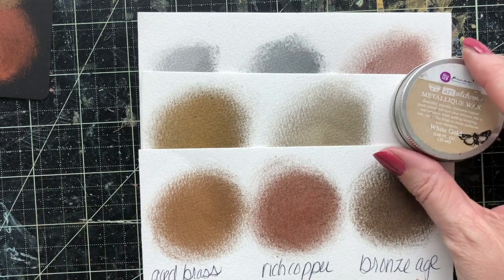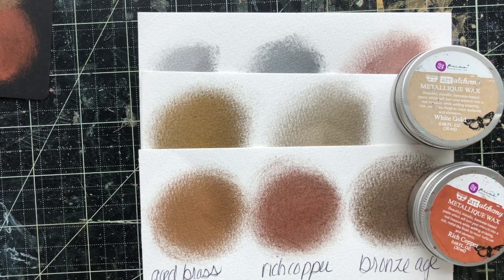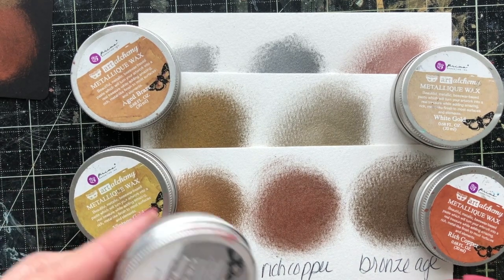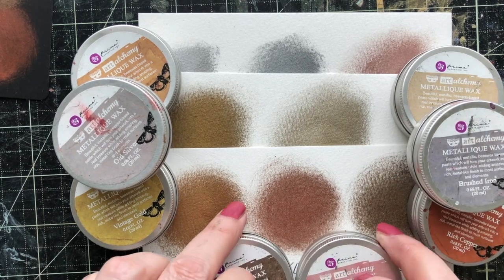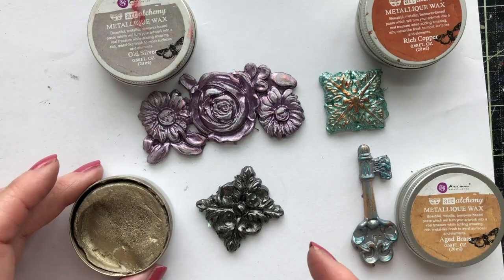These are the Metalik waxes by Finnaver. You can find them at any retailer that sells Prima. There are eight different colors, so go ahead and grab them and then stay tuned for more videos on our introduction to the mixed media line. Thank you.